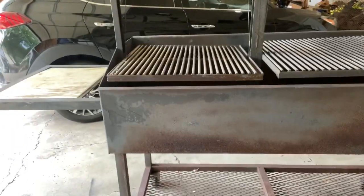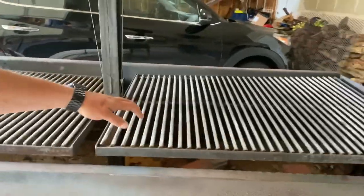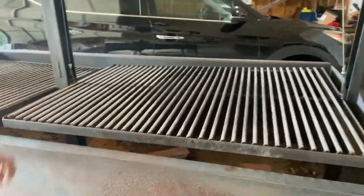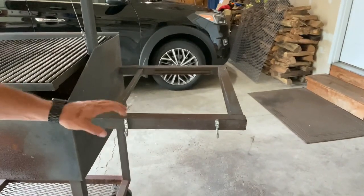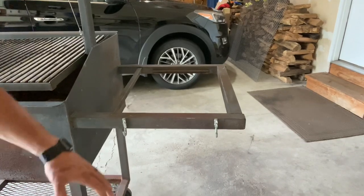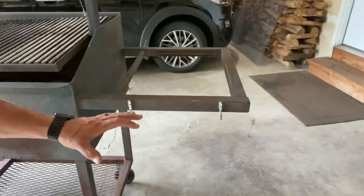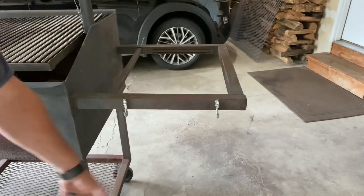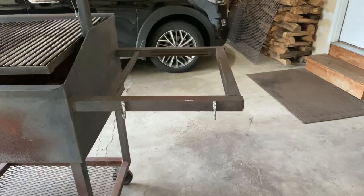I got some good plans for it. It's got stainless steel grates. Over here I'm going to put a brazero, and I'm going to line it with fire brick. Over here I'm going to trim this down and box it out so I've got a good spot to start burning chunks.